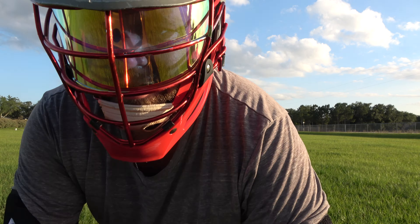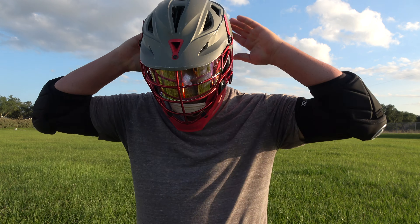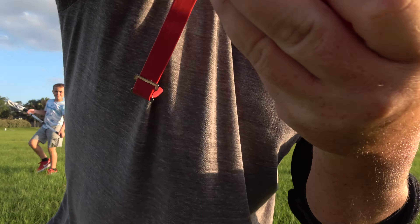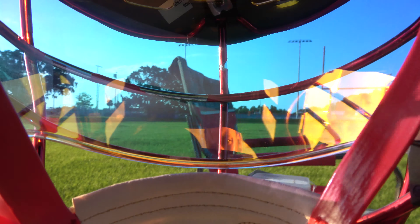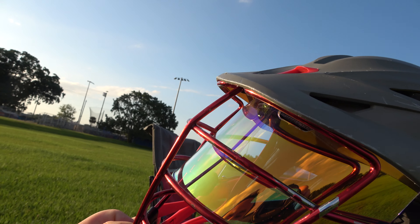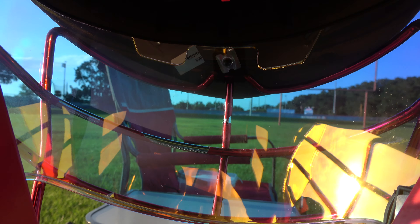It actually looks really nice from the inside of the helmet. I'll show you guys what it looks like. It color corrects everything — that's one of the biggest advantages of having these visors. It actually makes seeing a little bit easier and nicer.